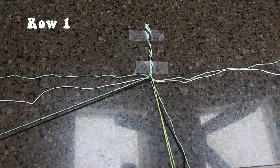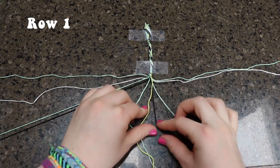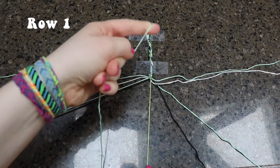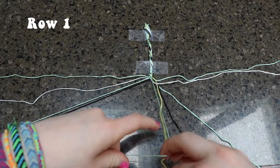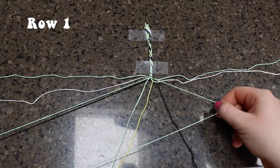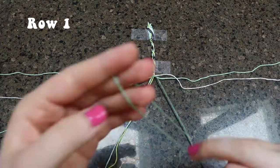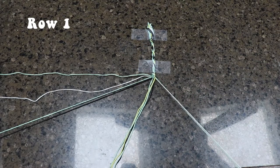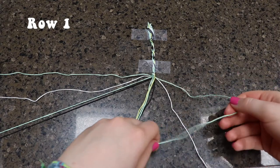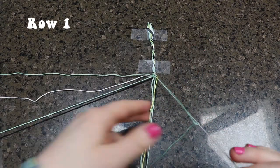Move those two to the side and next we're going to be working with the yellow and the other base color, doing two backward knots again. Now taking the black and the other base color, we are going to be doing two backward knots again. Taking the last two strings, we're going to do a backward-forward knot — that means you do a backward knot first and then a forward knot. You're going to leave the base color string on the outside of the bracelet.